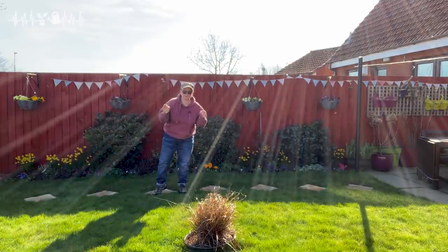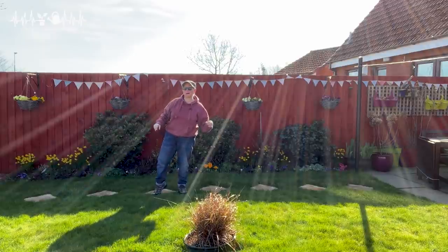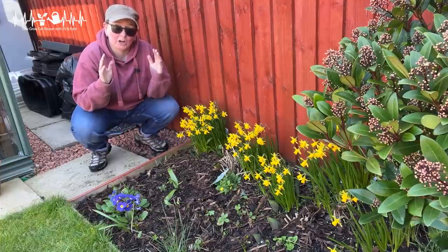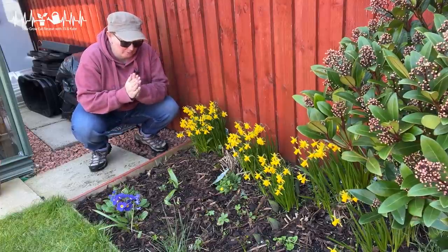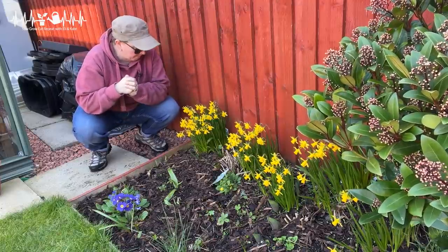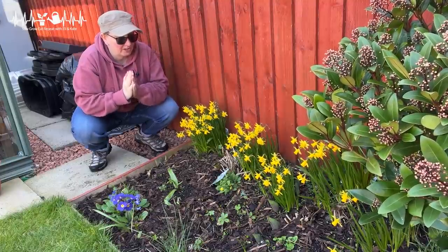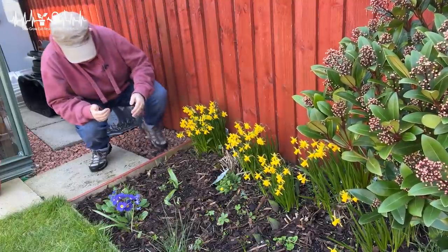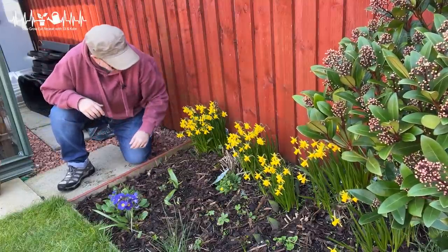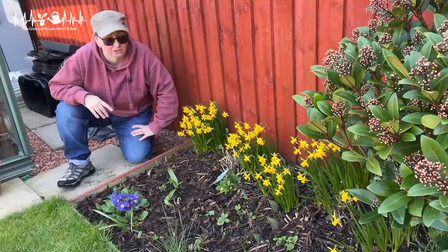I hope you're getting some awesome light flare because the sun's really low at this time of year. Another bit of homework — in the comments, tell me what you see here and what's your take on this little spot. My take: I know there is heaps of colour here. We've got Chionodoxa, we've got primula, we've got daffodils — loads of colour. I can even see some tulips coming up.